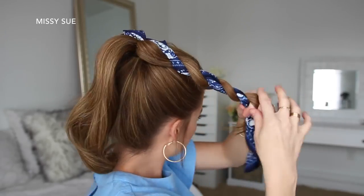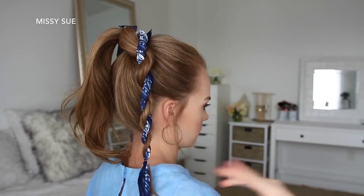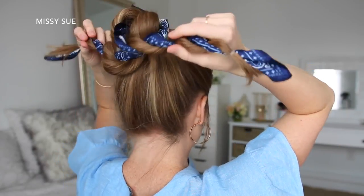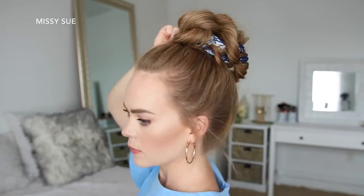Starting with the right side, I'm going to twist the hair around the hair scarf to create a rope braid, tying off the end with a clear elastic band. Then I'm going to do the same thing with the hair on the left side, creating a second rope braid, tying off the end with a clear elastic band. Then I can take both braids and wrap them in opposite directions around the base of the ponytail and pin them in place with bobby pins.